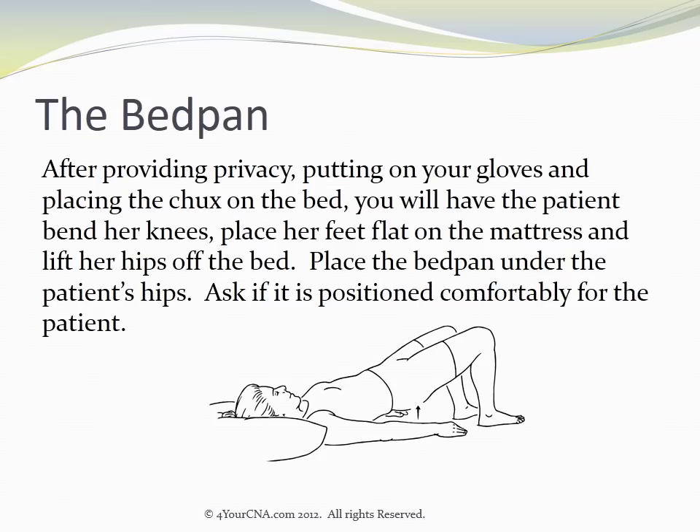After providing privacy, putting on your gloves, and placing the chucks on the bed, you will have the patient bend her knees, place her feet flat on the mattress, and lift her hips off the bed. Place the bedpan under the patient's hips and ask if it's positioned comfortably for the patient.